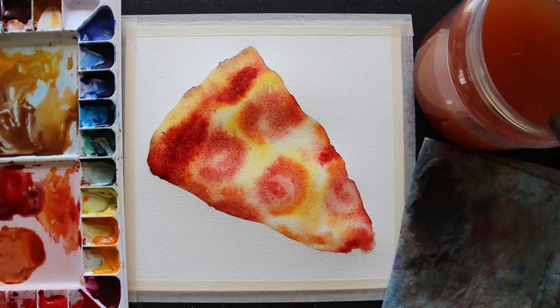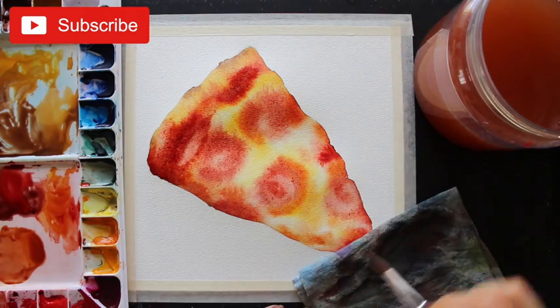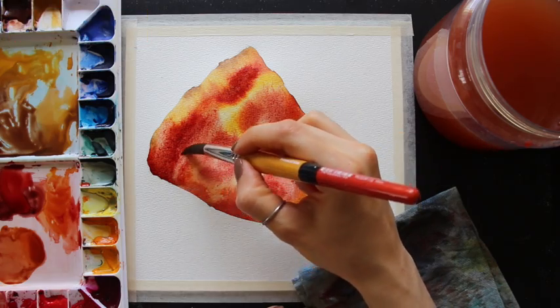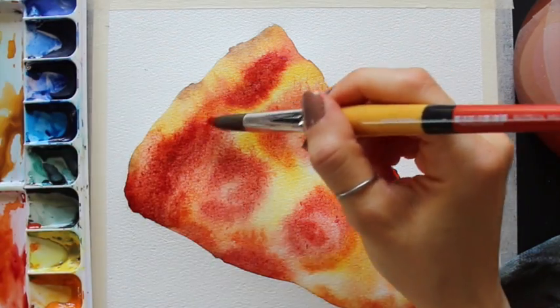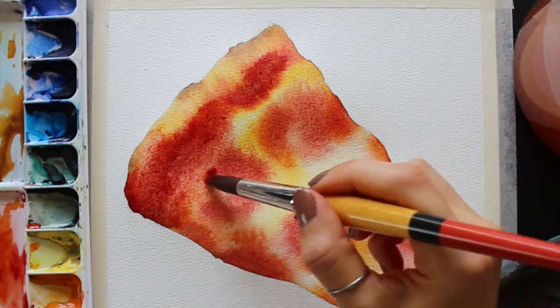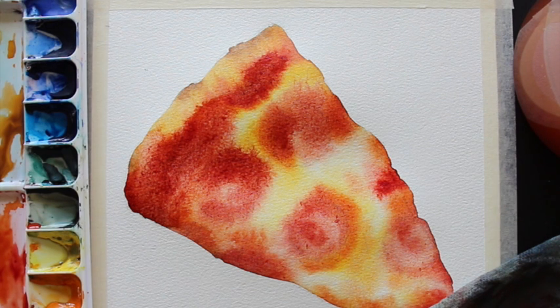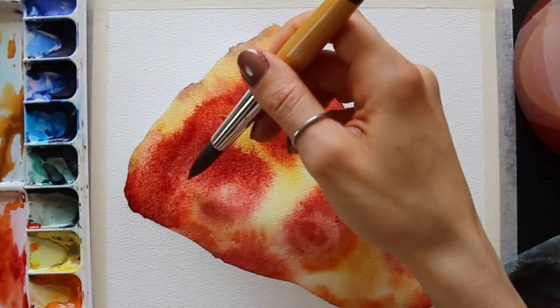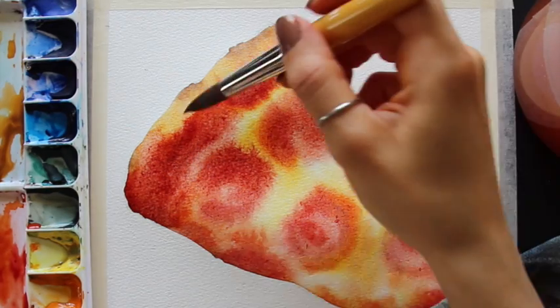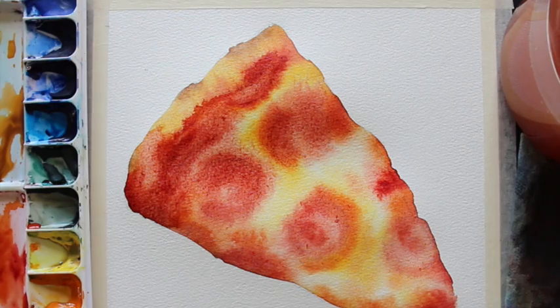Value is number one when it comes to developing higher levels of realism. Here I am dropping in my darkest red — deep scarlet plus a little neutral tint — only in the sections of deepest darkest reds visible in that reference photo. If you place paint in a thick saturated state all throughout the pizza slice, you're probably going to end up with something that looks very heavy and flat with not much dimension. At this point the entire pizza shape is still wet and workable because I took the time to do the pre-wetting.